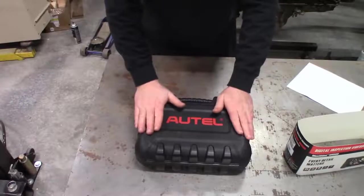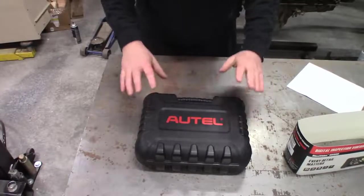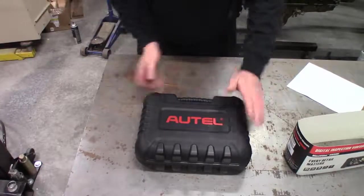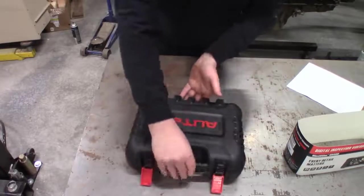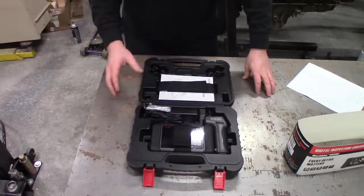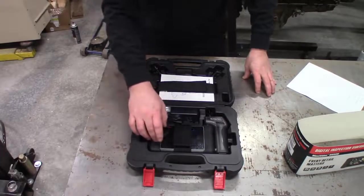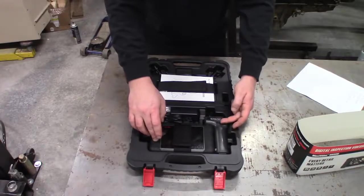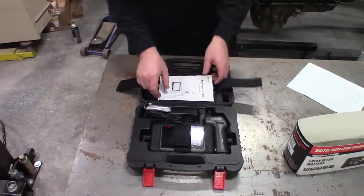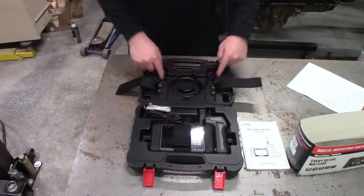One of the nicest features about this tool right off the bat is it comes in a hard case. You can put this in your cabinet — you don't have to worry about packing this away in your toolbox. It comes with locking tabs and everything fits in this case. Let's talk about the different components inside. You have your Android tablet with the camera head and the owner's manual. The camera head is separate from the tool.